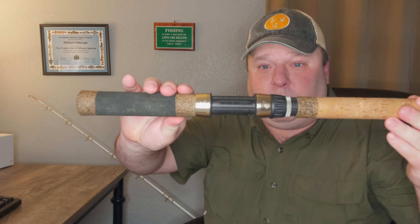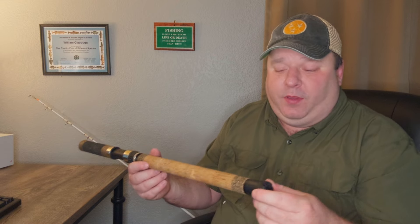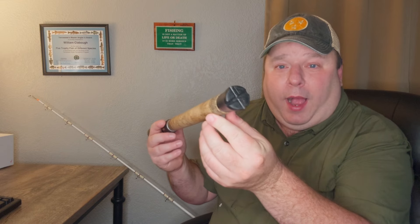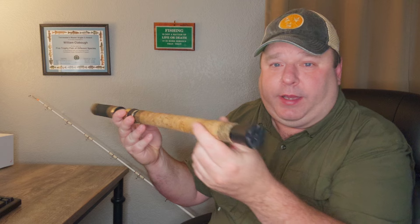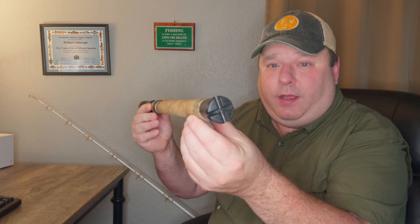You might be able to read 'Pacific Bay' on the reel seat if it shows up on camera. Here's something I could ask you guys about: I don't use fighting gear — like a fighting belt — for big fish. My question is, is that why the butt is designed the way it is? It's got indentions in it. Is that to lock into something like a fighting belt? Leave a comment below if you know.